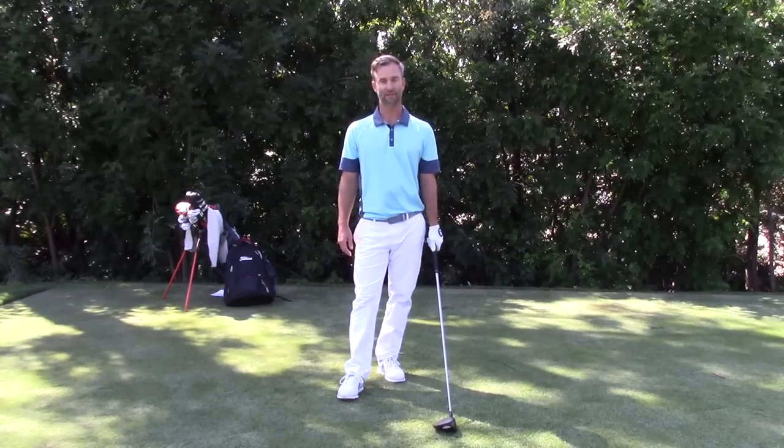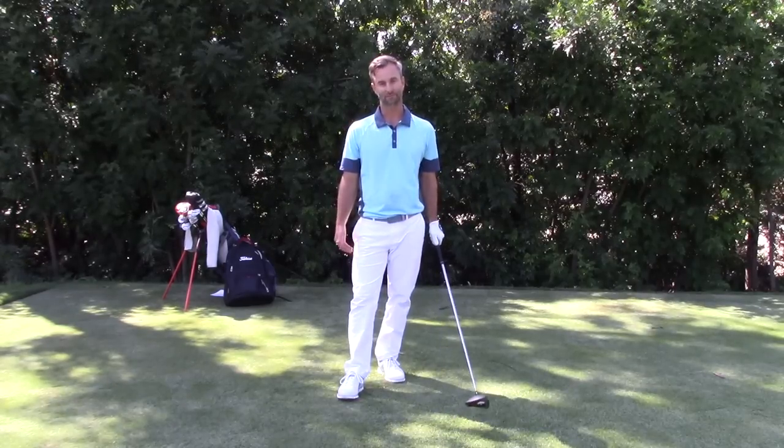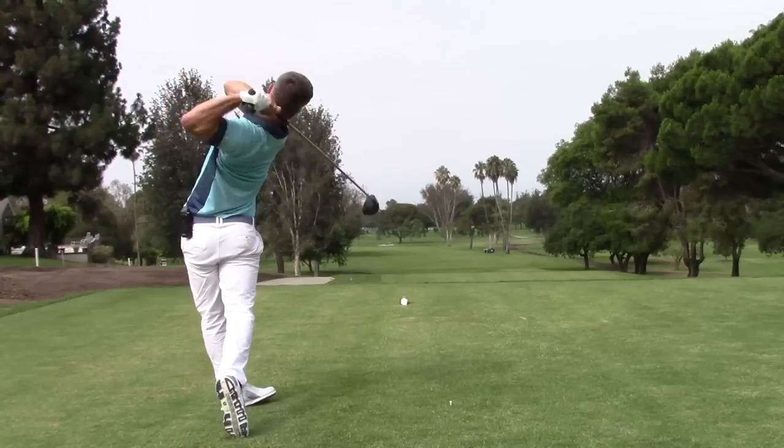Good luck out there. Make lots of birdies or pars. Thanks for watching, guys. I'm Eric Engelbert and this is Golf Tips.